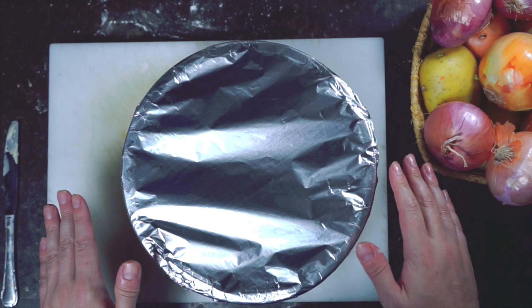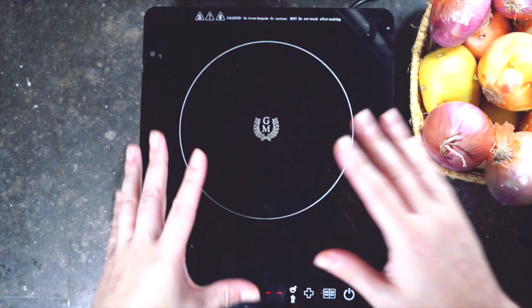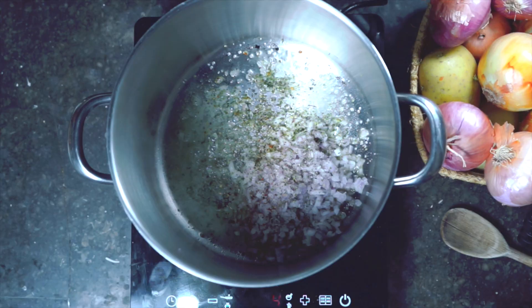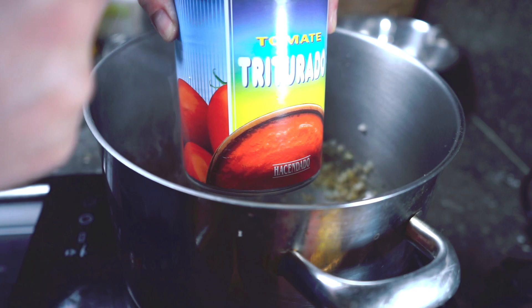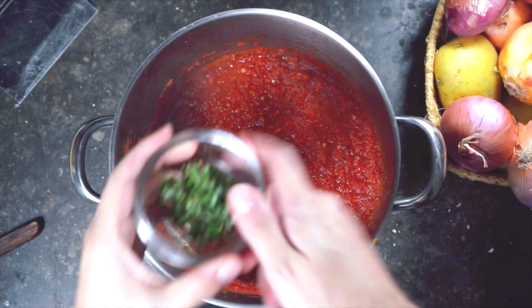While our dough is resting in the fridge, we can start on our Chicago pizza sauce. Butter and olive oil on medium heat, then add minced red onion, dried oregano, red pepper flakes, a pinch of salt, and black pepper. Cook until the onion is softened, then add a little garlic and cook for about a minute. Add a can of crushed tomatoes and about a teaspoon of white sugar, bring to a simmer, then lower the heat and let this reduce by about half — about 30 minutes. Once thick and reduced, turn off the heat and add fresh chopped basil and another tablespoon of extra virgin olive oil. Set aside and check on our dough.